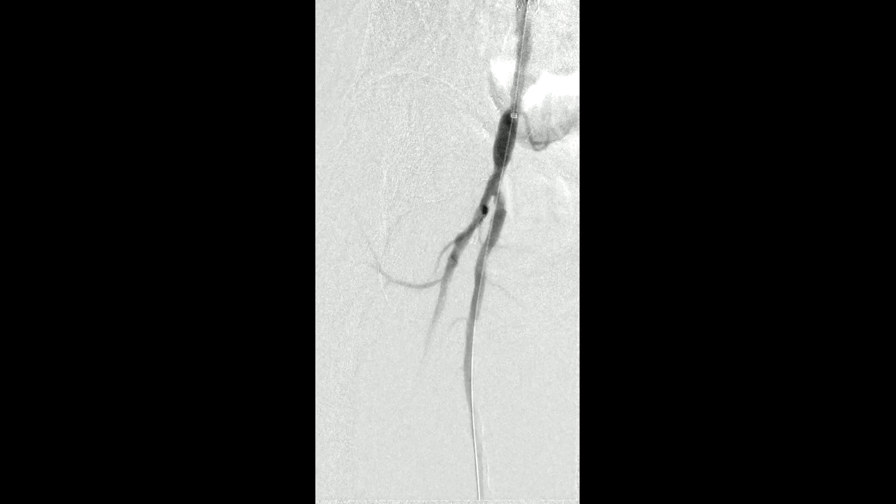At completion, I wish I had dilated the more distal common femoral a little bit more, but we certainly achieved the desired goal and opted to stop at that point. Thank you.